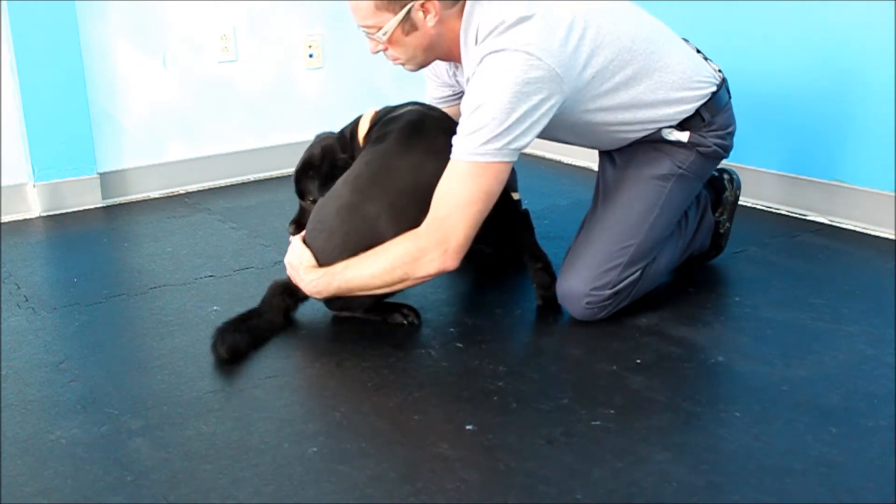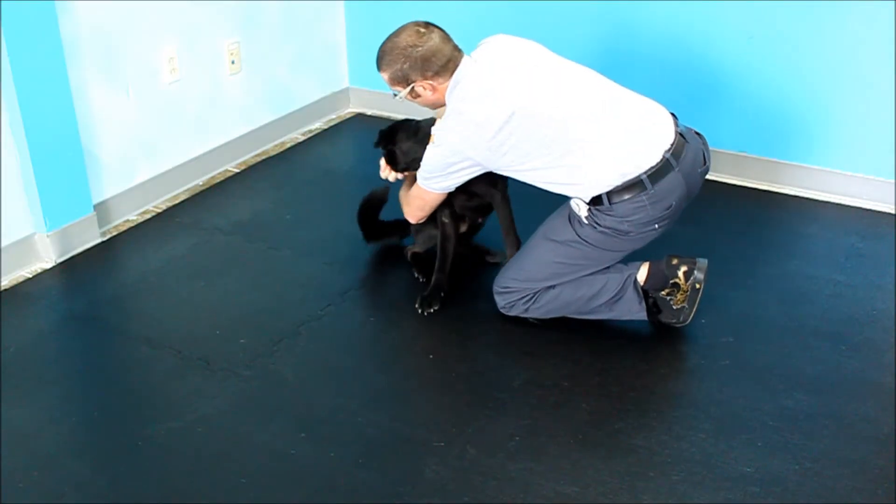Feeding small bites of food for every action keeps the dog's interest in the exercise and keeps them working hard for their reward.